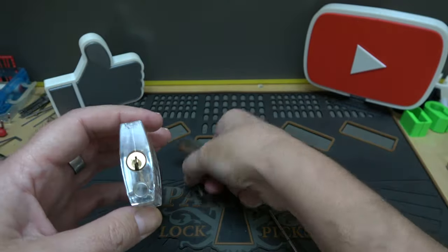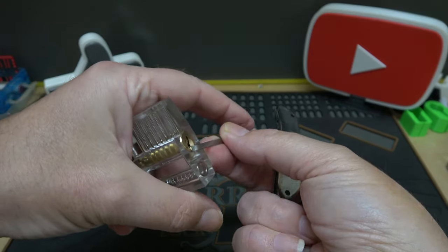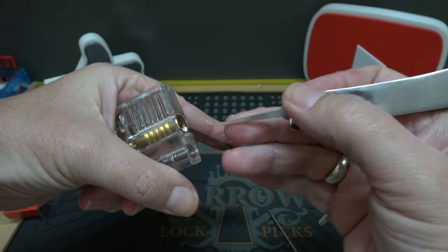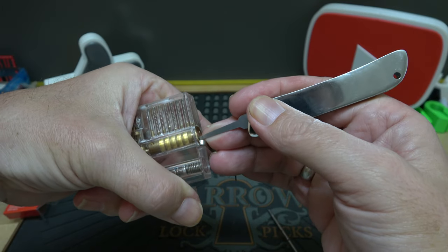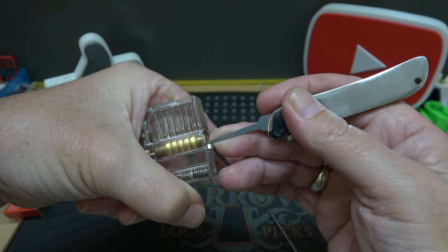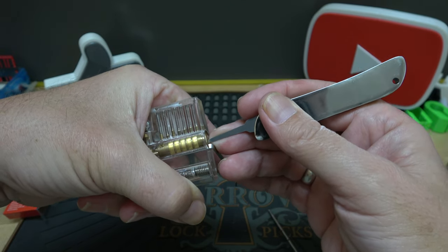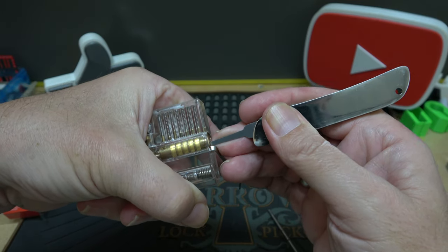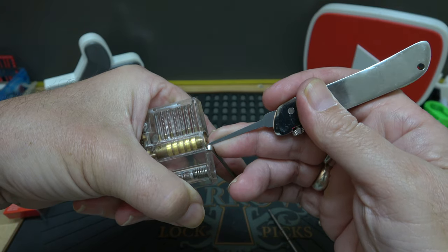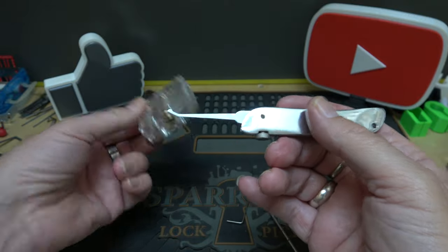Let's try bottom of keyway and see if we can get these pins to set. All right, let's lock it back up and make it happen. There's the first binder — looking for the next binder, which looks like it's all the way in the back. There it goes — up front, first one — just like that. So it'll work for very simple locks.